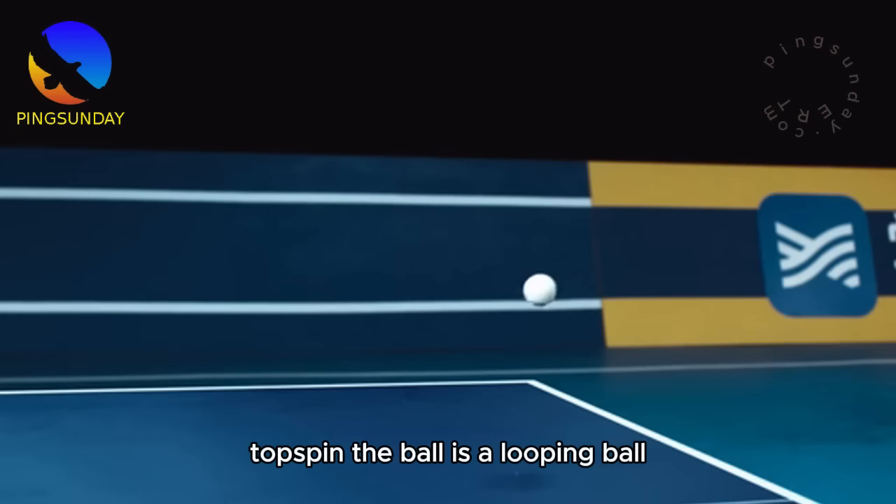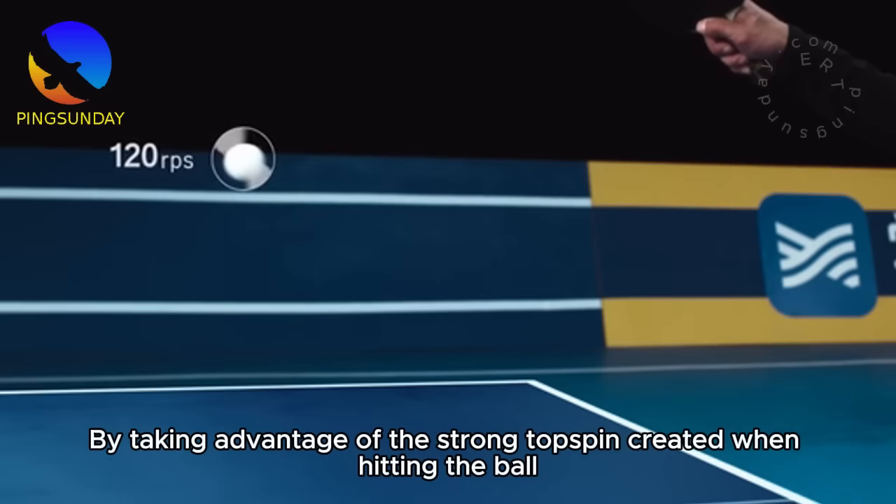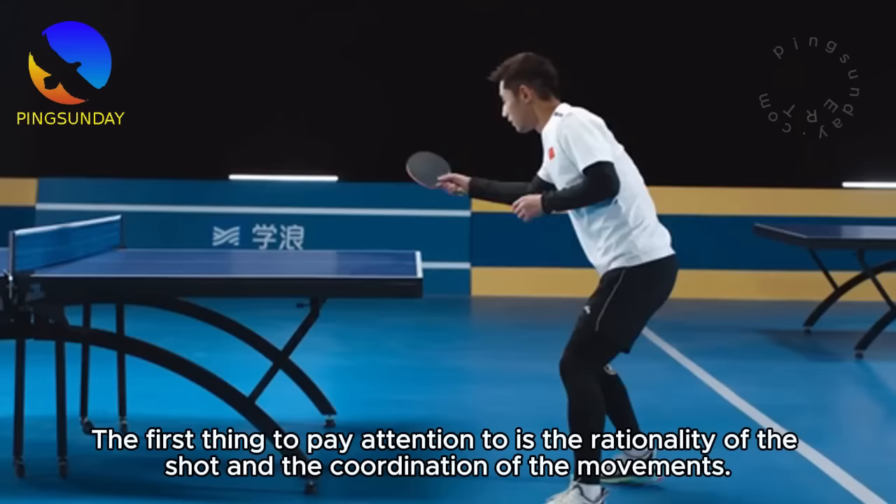Topspin the ball is a looping ball, taking advantage of the strong topspin created when hitting the ball — generating rotational speed and force. This creates pressure on opponents and finds scoring opportunities. When you practice topspin, the first thing to pay attention to is the rationality of the shot and the coordination of the movements.